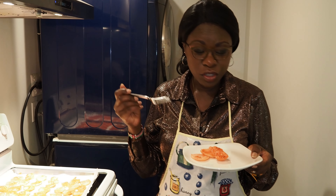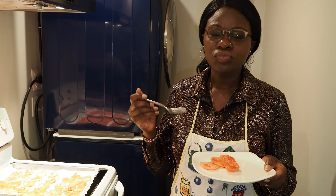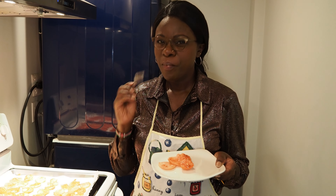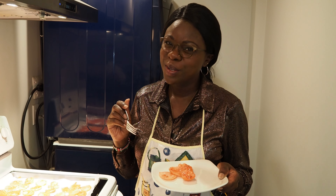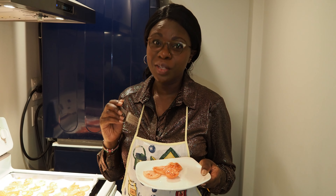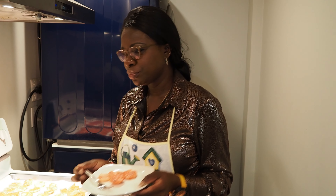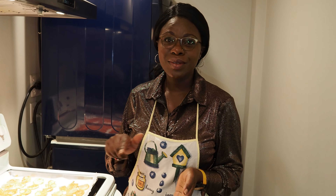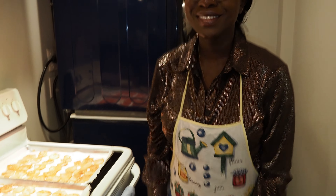It's crispy — the ginger, the cardamom — you will never do potatoes any other way after trying this recipe. Let us know in the comments below how you found it. Have a wonderful day, and please subscribe! Bye!